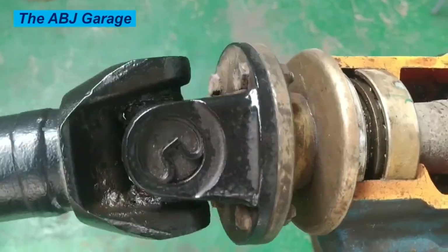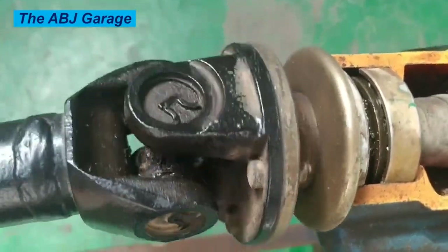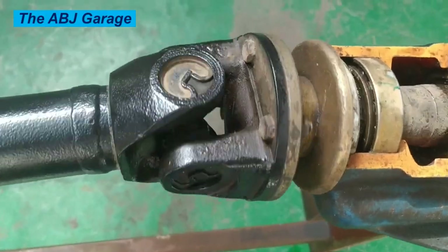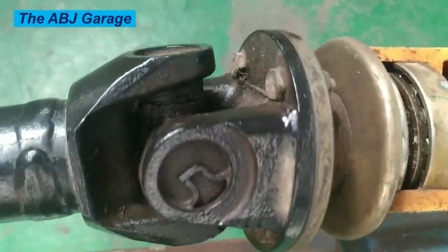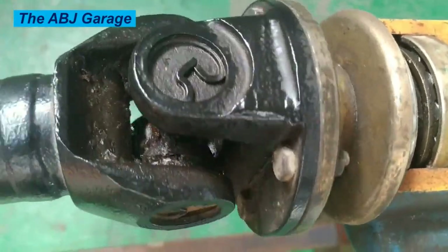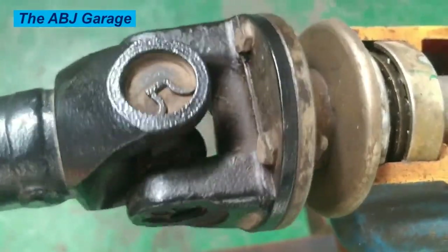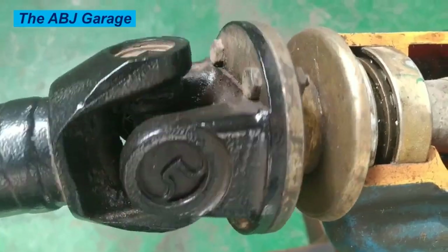One: regularly inspect the universal joints for any sign of wear or damage. Look for any visible cracks, rust, or deformation in the yokes or spider. Any looseness or play in the joint can cause vibration and lead to premature wear.